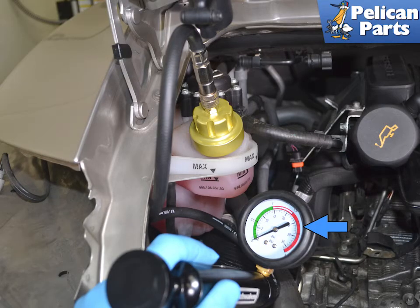Attach the hose and pump to the cap and pressurize the system to 1.8 bar absolute, indicated by the blue arrow. The system should hold pressure. If pressure drops then you have a leak somewhere. This is also another reason why the cap must be an exact fit.